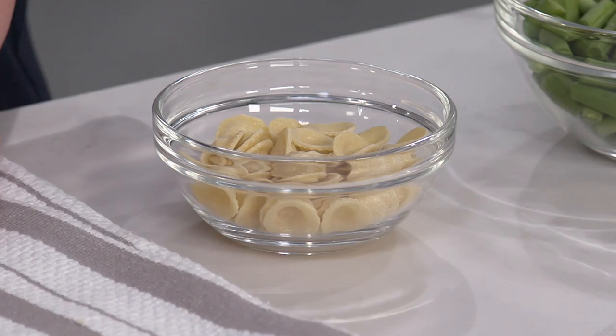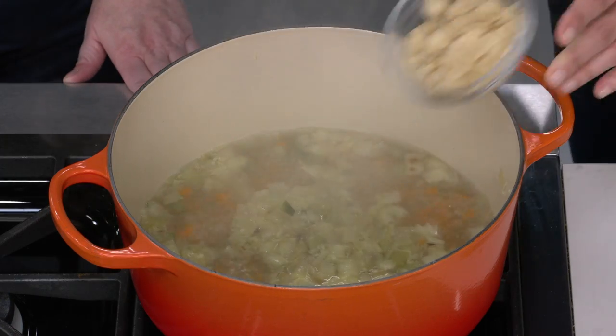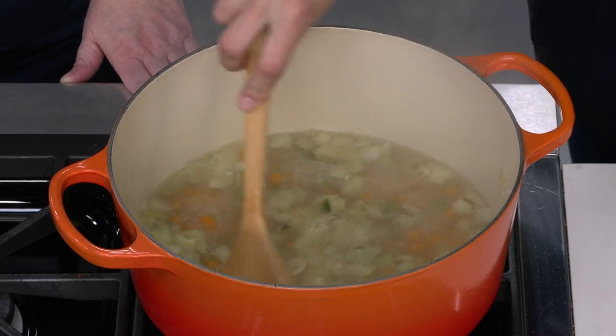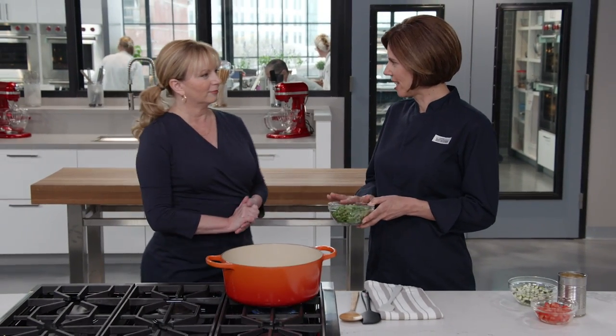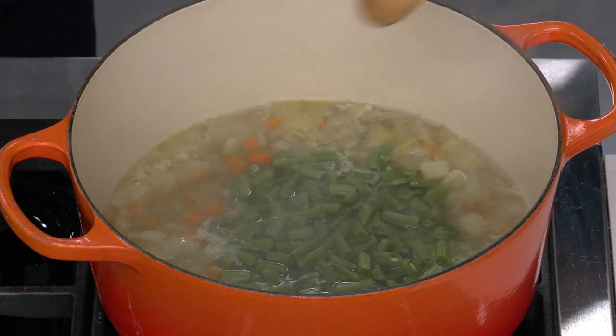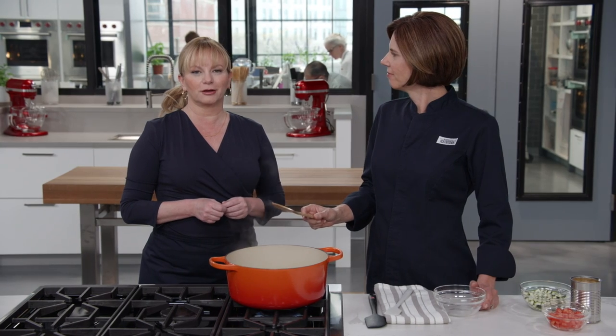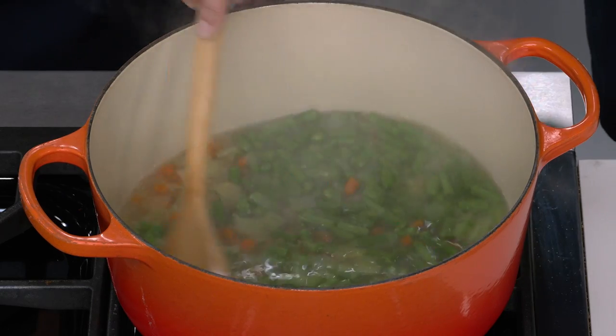Once simmering, add half a cup of pasta — orecchiette works well, but any small short pasta will do. Cook for five minutes, then add eight ounces of green beans cut into half-inch lengths — or haricots verts for a more delicate option. The green beans cook three to five minutes until still bright green and just tender-crisp.